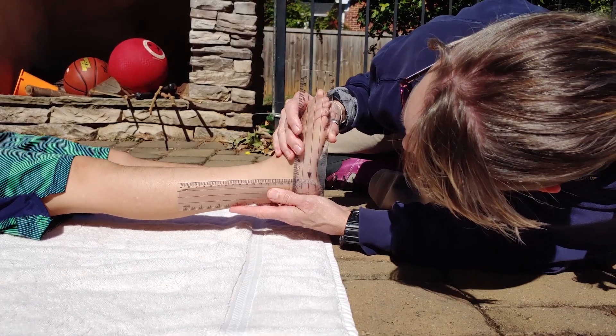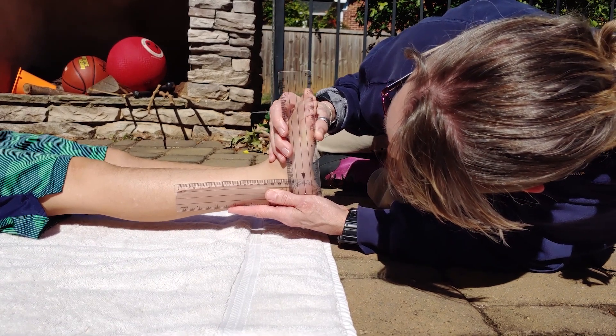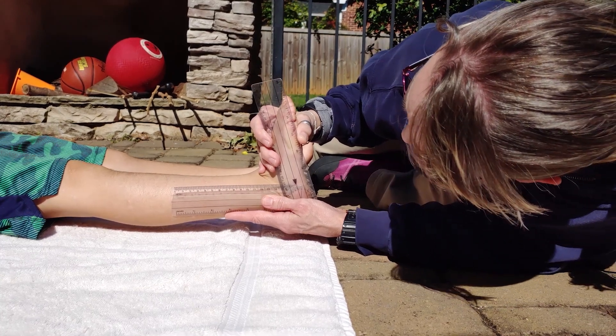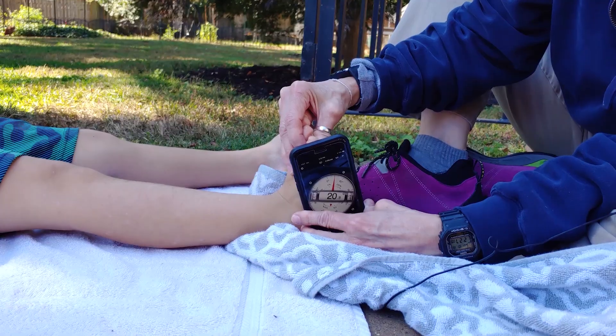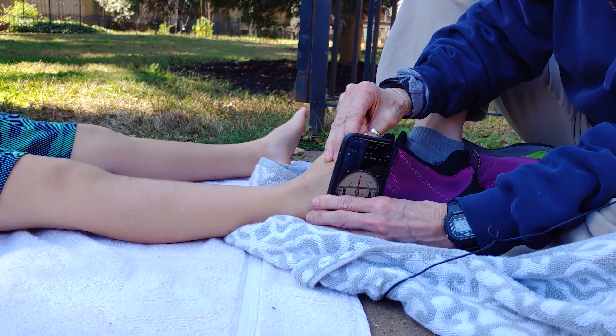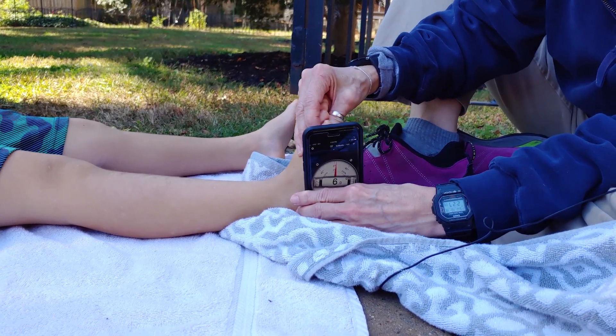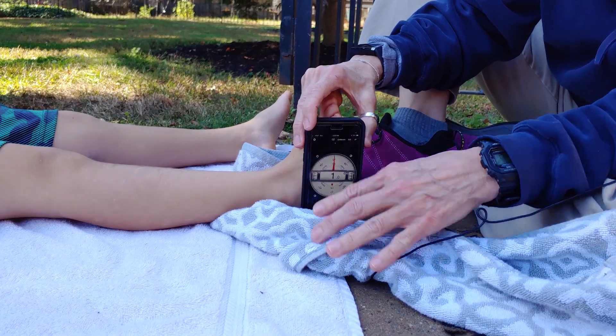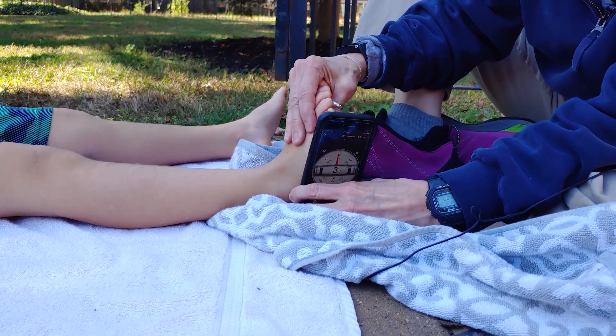I hope this was helpful so you could compare how I use the goniometer in the clinic and how you might be able to use the clinometer app on your phone to measure ankle range of motion. That way you can see at home if your child or you have ankle range of motion restrictions.